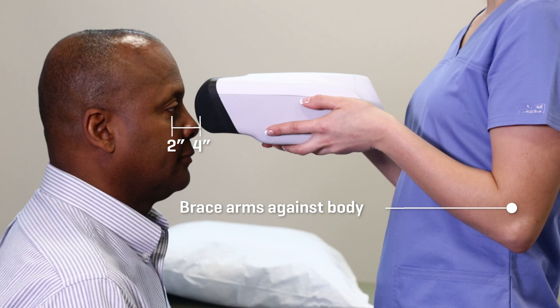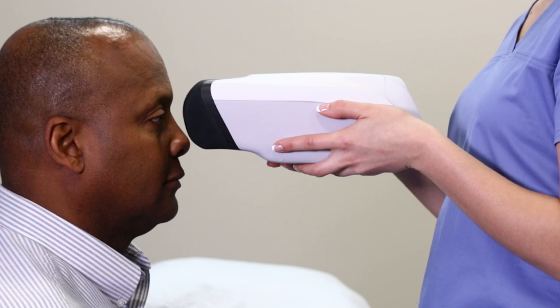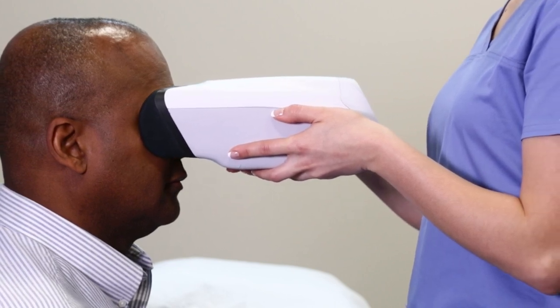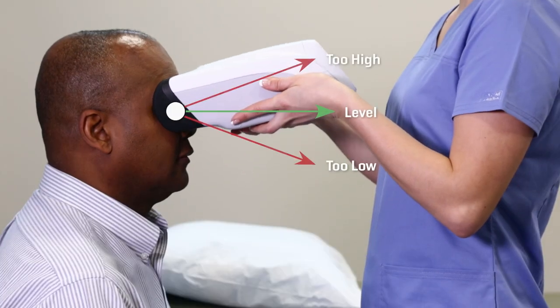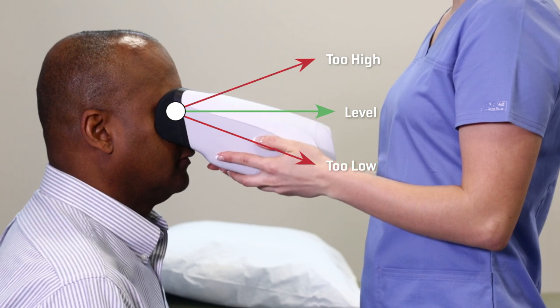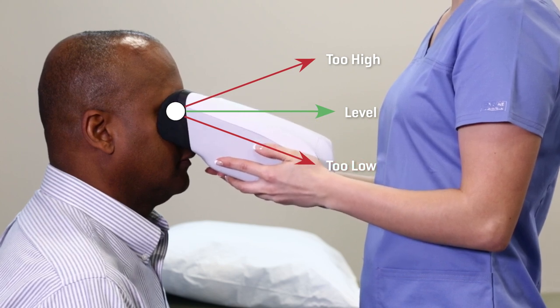Once you are in a comfortable, stable position, move your body toward the patient to place the face cup securely on the patient's face. It is important to keep the imager straight and level in front of the patient's face. Do not tilt the imager up or down.